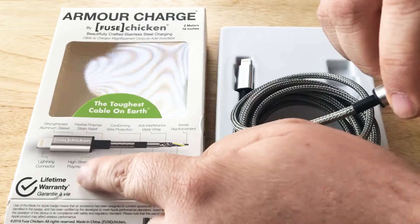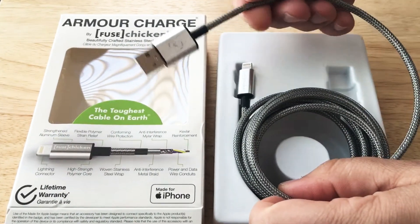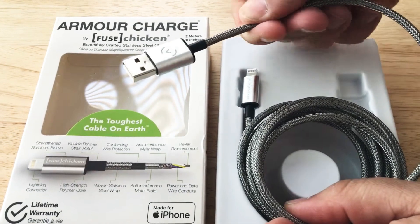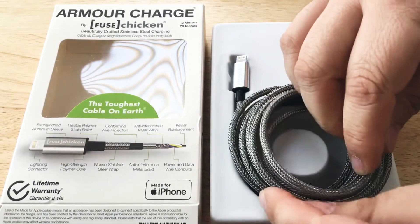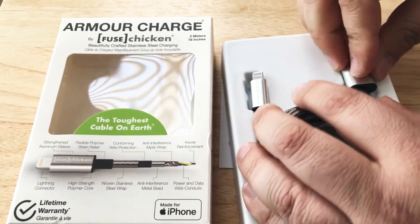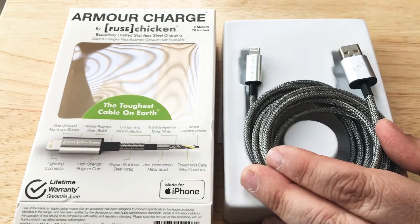They also have a lifetime warranty, which you can see there. You'd have to sign up and let them know that you own it, and then say it broke — or it didn't, but it shouldn't. Unless you're doing some crazy things with the cable, this is the one to get, and then you won't have to buy another one.